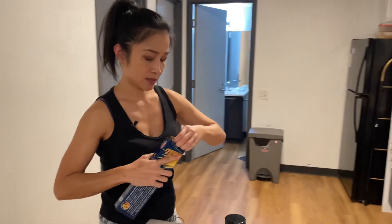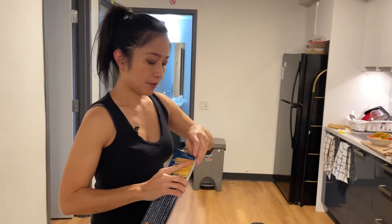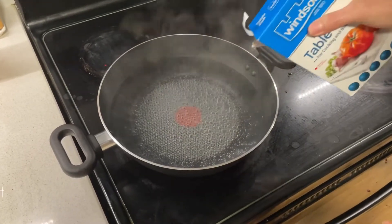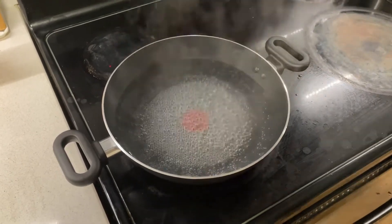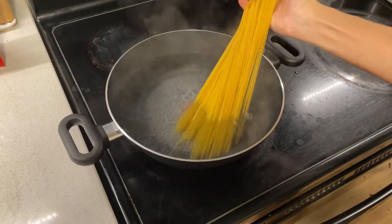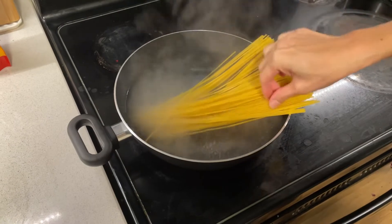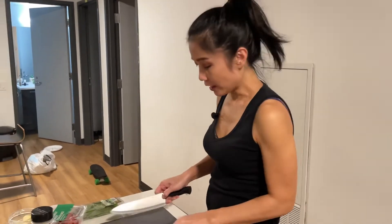Let's boil the spaghetti first. I like using this brand. I've filled up the pan with water because there is no spaghetti pot like the one back in Jakarta. As usual, lots of salt — this is about one and a half teaspoons. We use whatever pan is available here. Cook al dente — according to the package, it's 10 to 11 minutes.